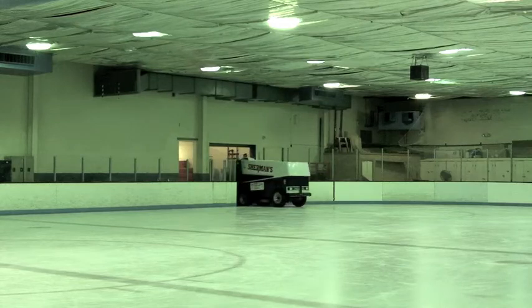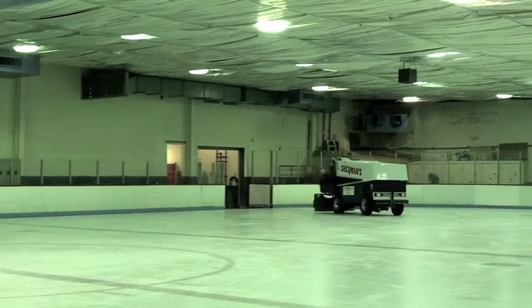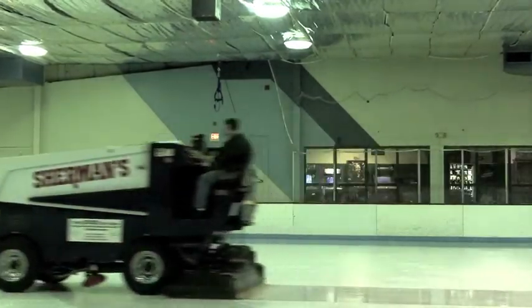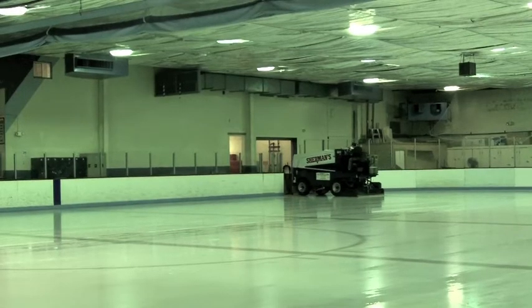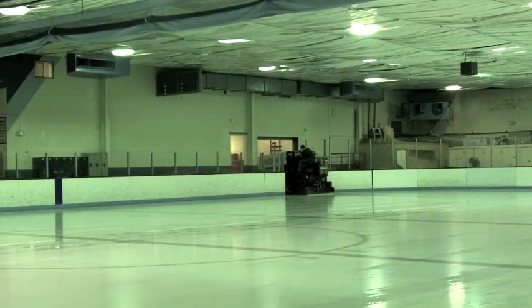It is a tough job to learn. A lot of people think the machine, you just jump on it and drive and go, but there's actually a lot of skill to it. If you've got the blade too deep, or going too fast, going too slow, too much water, it'll freeze it up, pluck it up with snow and then you won't be able to finish the cuts. You have to come off, rinse it out, and try again.